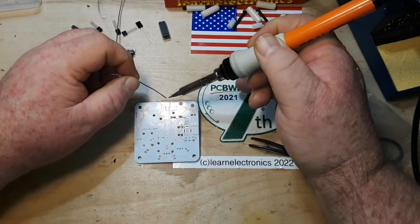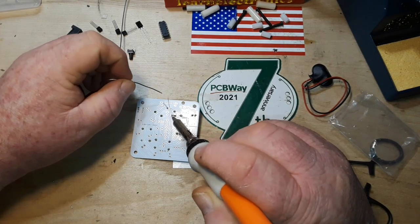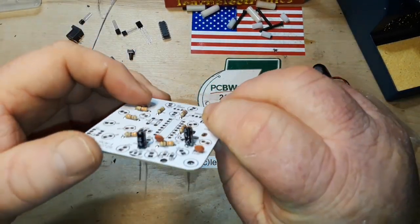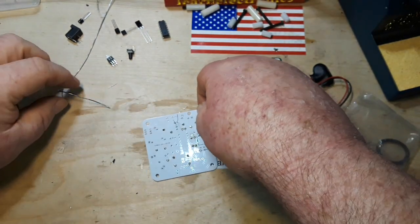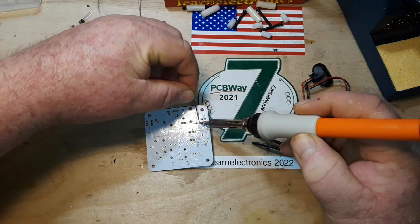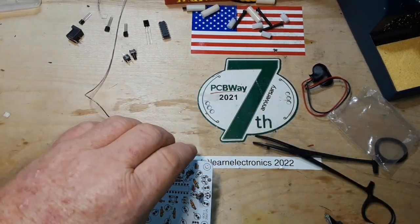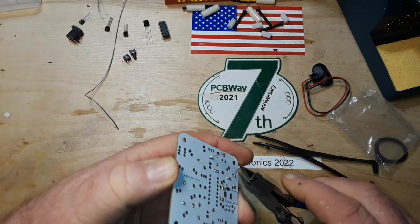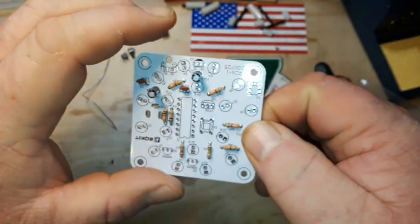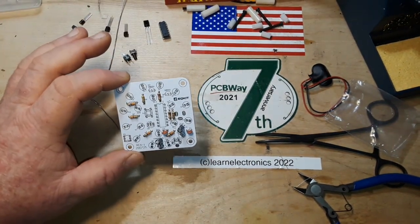I know I repeat myself a lot about these different soldering techniques, but I don't know when somebody's watching who has built a kit and soldered for the first time, so we want to make sure they have all the info they're going to need to succeed. Just making sure there are no solder bridges, no unintentional shorts — and I don't see anything.